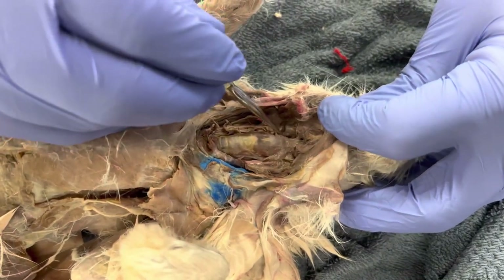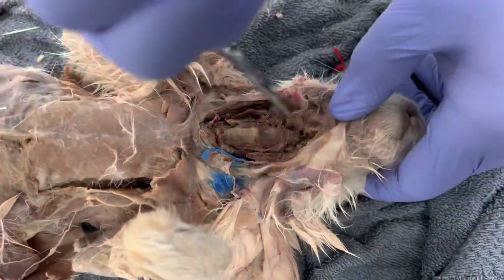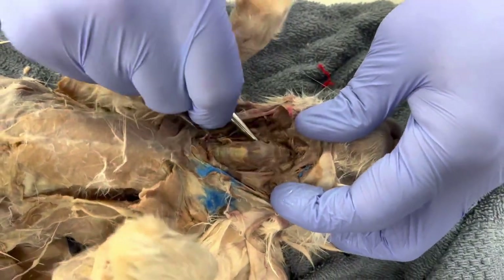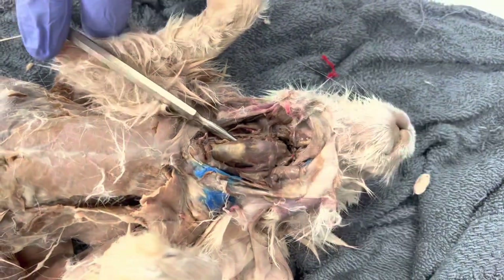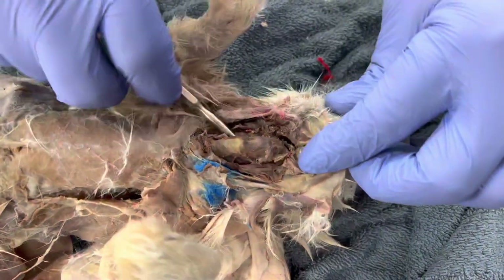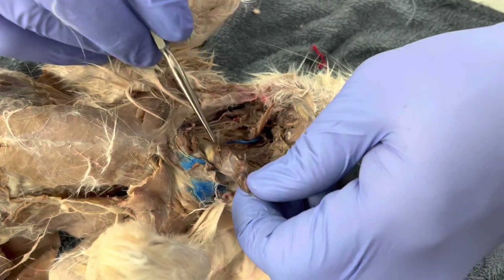I'm going to go way up in here, take my scissors, and cut that out. Then what we're going to do is go underneath this, cut just a little bit more, and snip and snip — then pull it up like that.